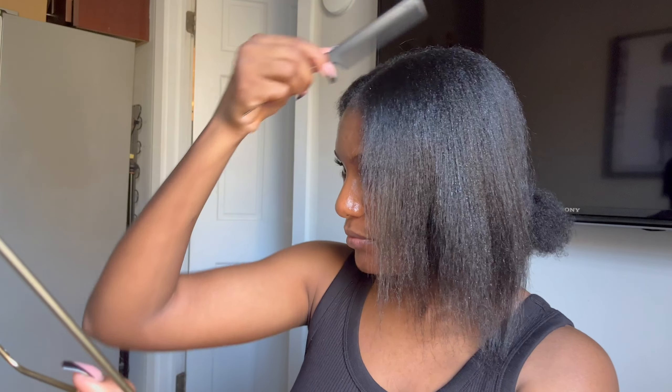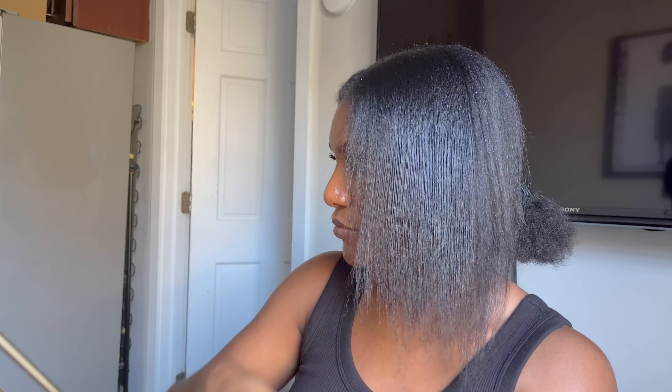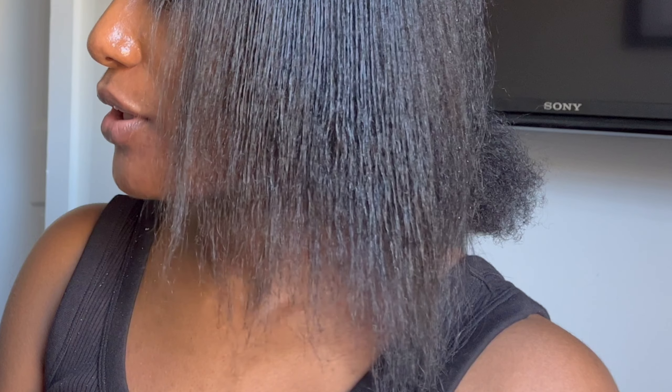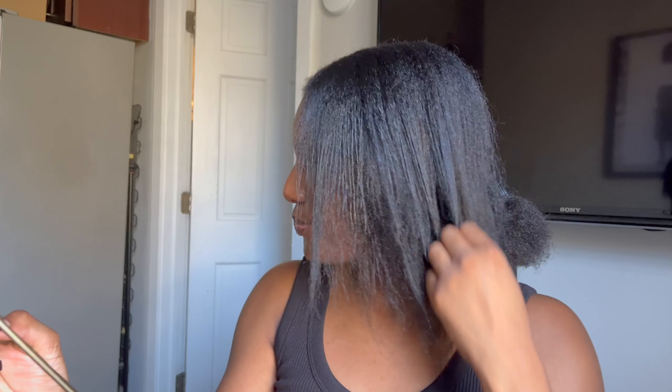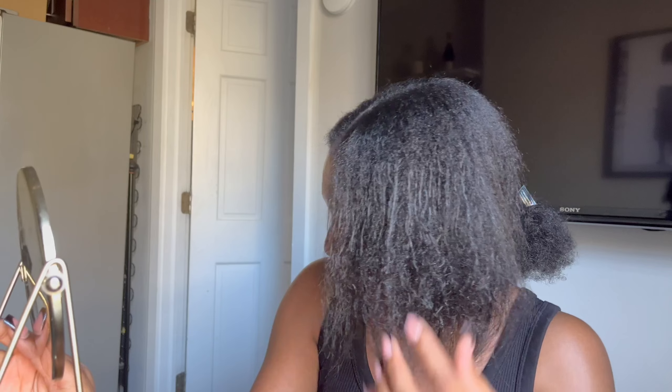Why am I nervous? Okay, let's go. Did it work? Oh no. Oh no, no, no, no. Oh my god, it keeps getting worse. Every time I pick up this mirror — for real. This is bad.